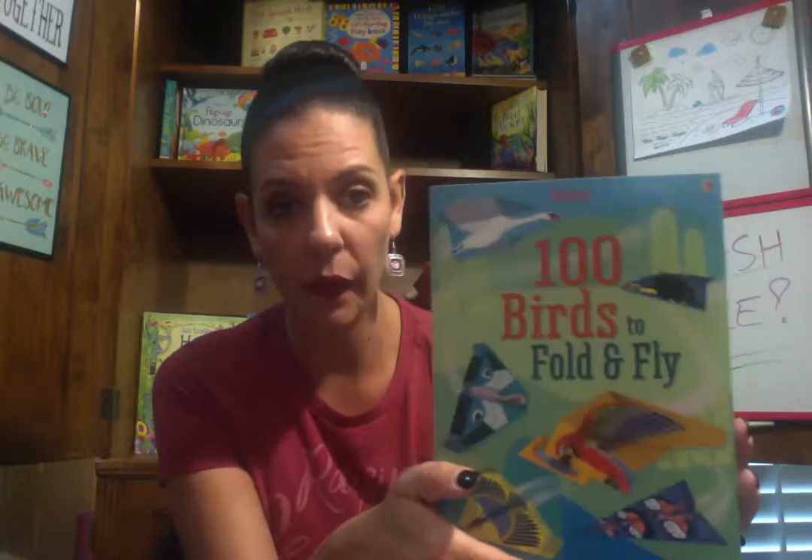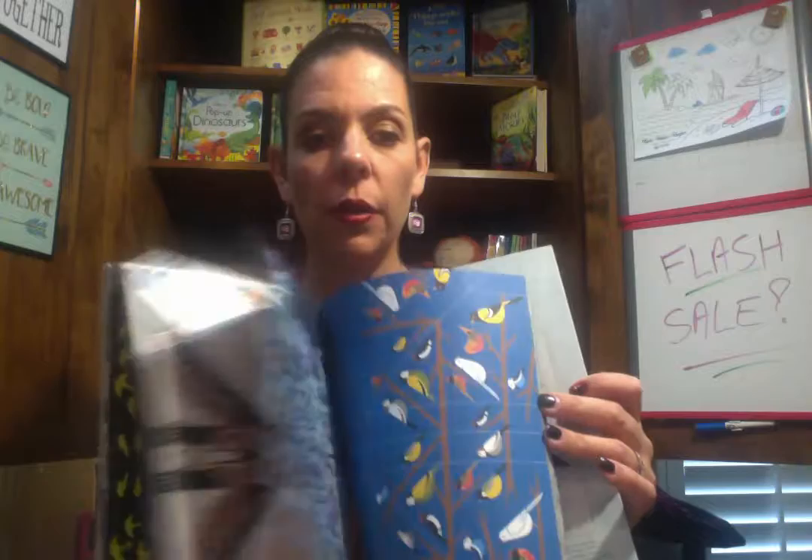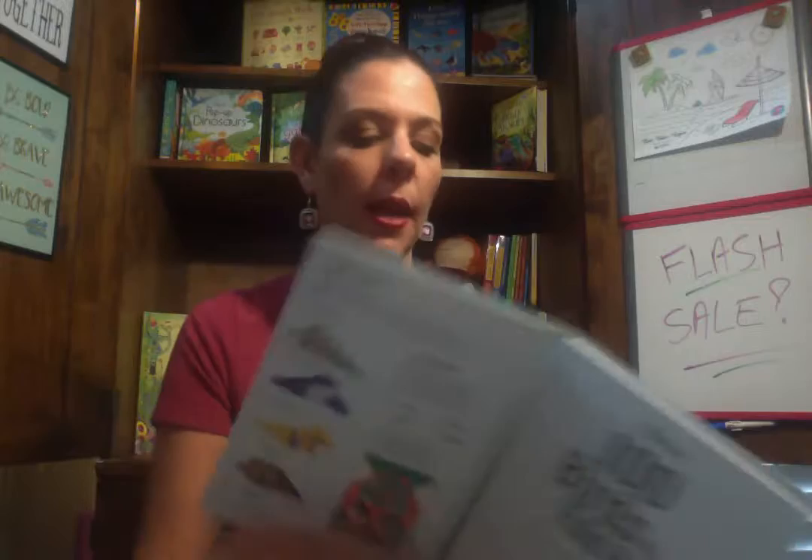Next, we have 100 Birds to Fold and Fly. We have a paper planes one, a spaceships one, but I have a few of the 100 Birds to Fold. It's really cool — once again, this is a great stocking stuffer. It shows them how to fold each bird's style: they have the drifter, the swooper, the glider. And then in the back you have all these beautiful different sheets of paper that they can use. This one is $7.99, really inexpensive. This was the first Usborne book I ever saw — it was the paper planes one. My nephew had it.